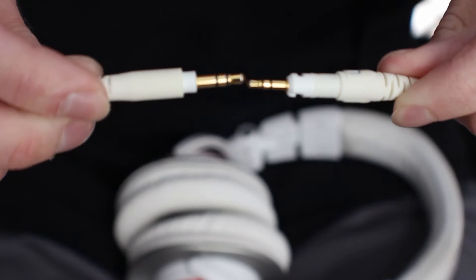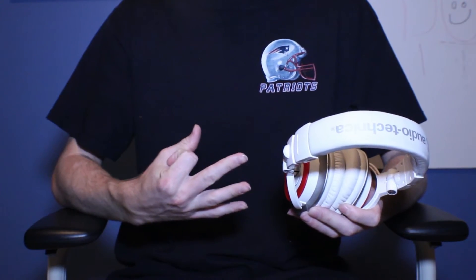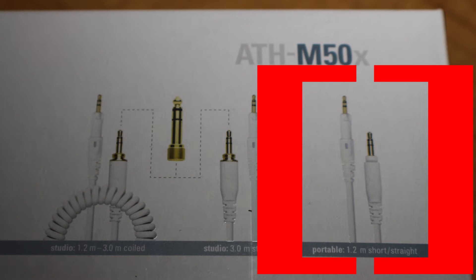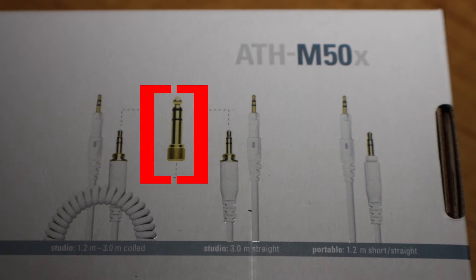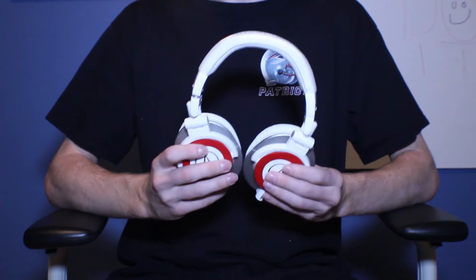Speaking of cables, Audio Technica was nice enough to include three cables: a short 1.2-meter straight cable for on-the-go listening, a long braided cable that extends from 1.2 to 3 meters for at-home listening, and a 3-meter super long straight cable, as well as a 3.5mm to quarter-inch adapter.